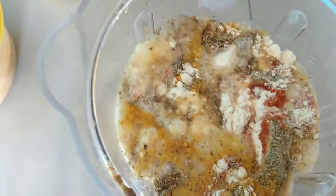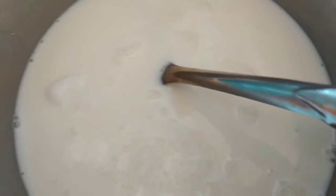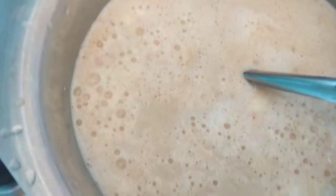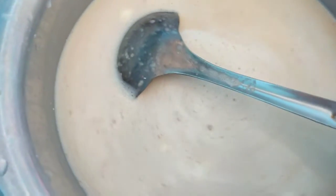Now I will add water — 2 cups of water — and grind it. Now we will run the mixer. After grinding, we add a little more water to get a fresh beverage consistency.